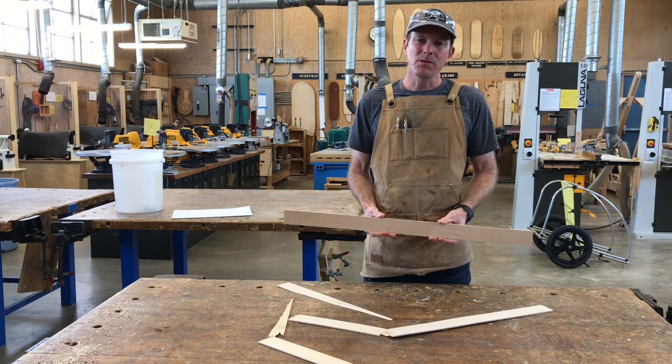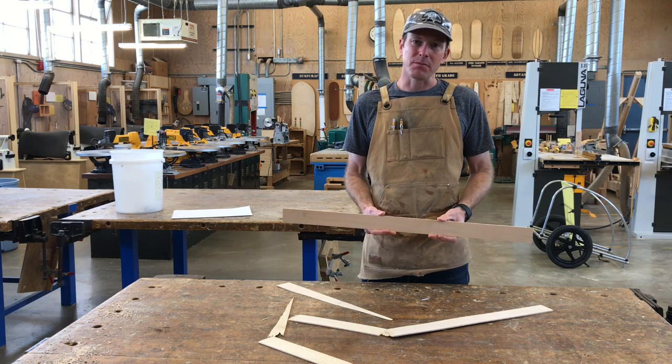When you guys come back tomorrow, we'll cut out the bottom of our soapbox car. See you then.